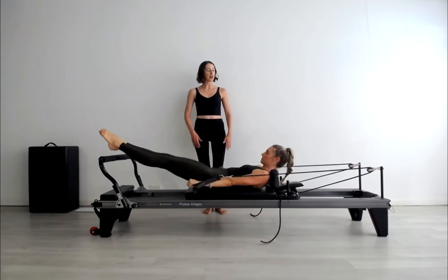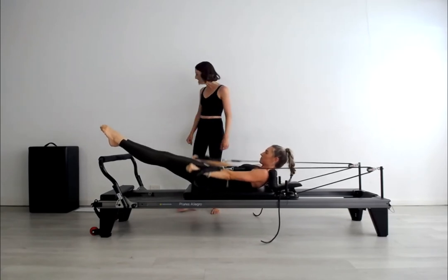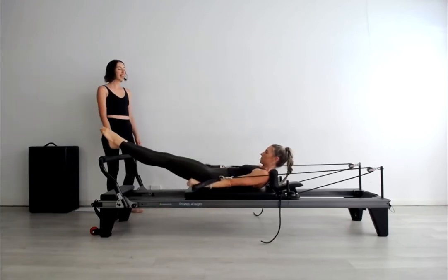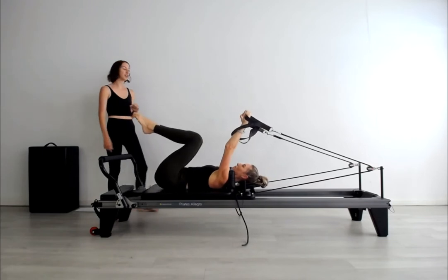Let's do two more breaths there Suze — breathe that pump a little more vigorously. It's a breathing exercise. Then bend the knees, raise the arms, we're going into coordination right away.